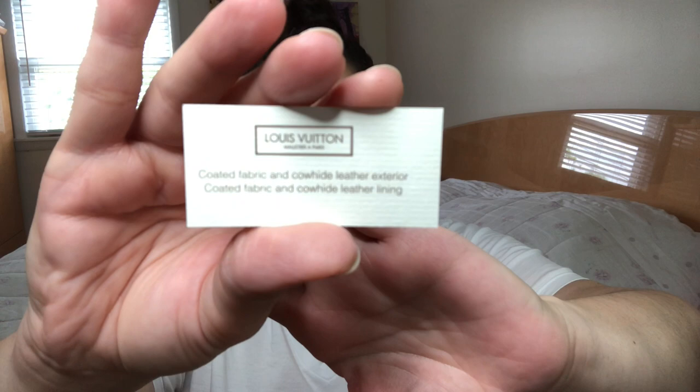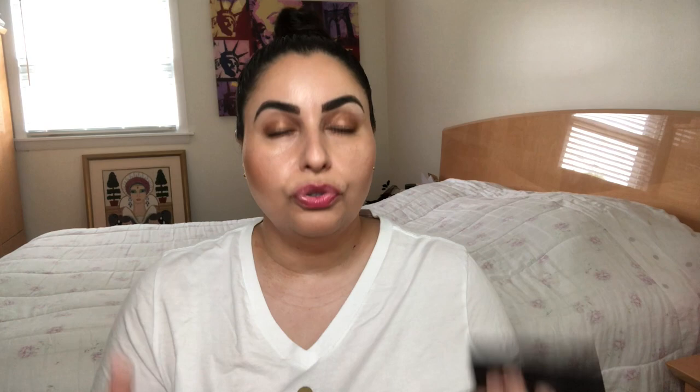Let me show you the little pieces of paper from the center. You've got the little Louis Vuitton card that says coated fabric and cowhide leather exterior. If you want the product code, it's right here for reference. It is currently June 2020 and this beautiful little item currently retails for $325 US. I have two slip compartments on either side, a main open compartment on top, and I grabbed six cards to pack it up and show you what it looks like.